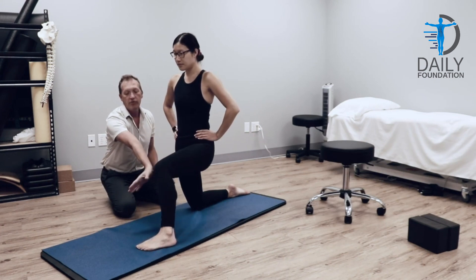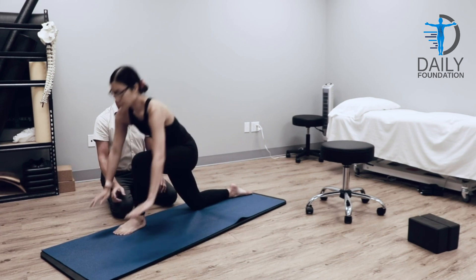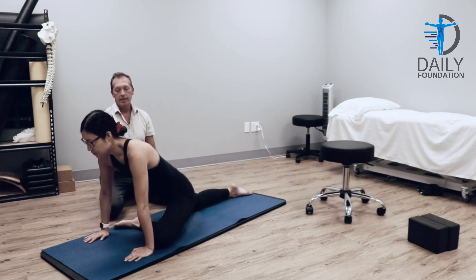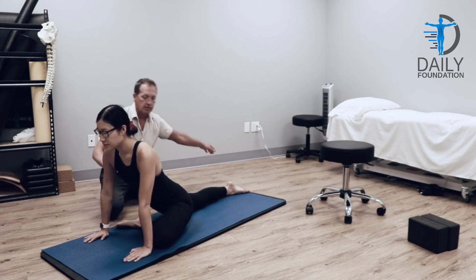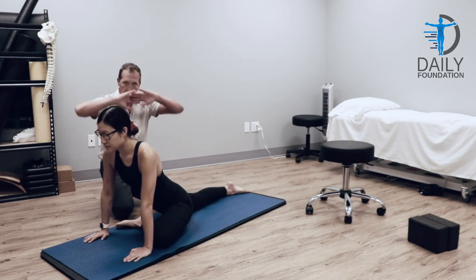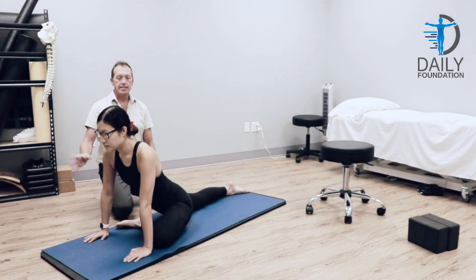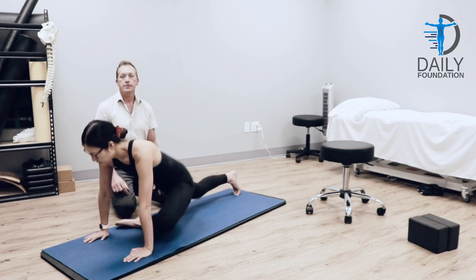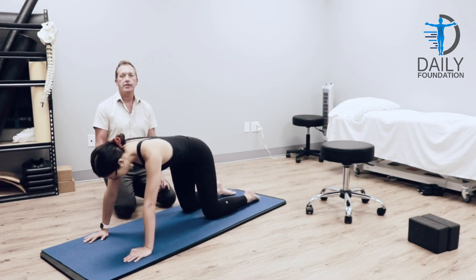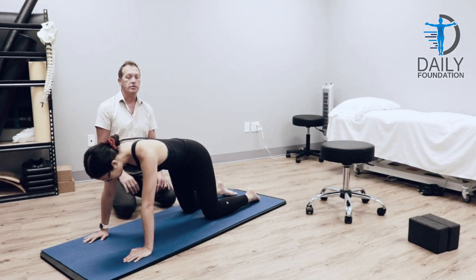Going to slowly heel toe her foot over and move into the pigeon pose, hands down. She slowly goes in, back leg goes back. She's feeling the stretch here. She can stay up on her hands, elbows, or forehead. Remember 30 seconds in the pigeon pose. And this completes series B. You would repeat this three to five repetitions, one to two times a day.